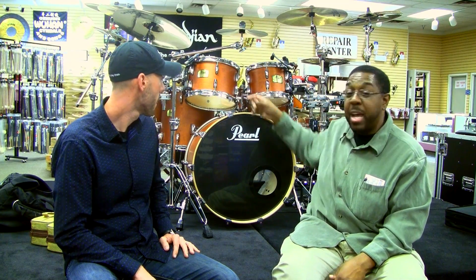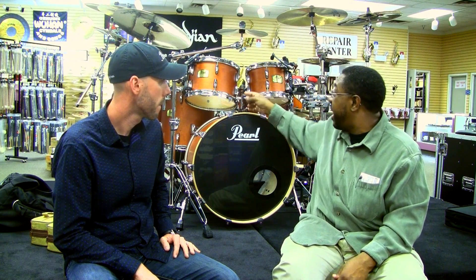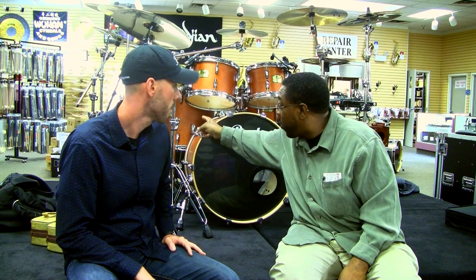I like the quick tom sizes — 7x10, 8x12. We've got 14x14, which is standard, but we have 14x16, so you get a quicker response off of the 16-inch floor tom as well. And a 22x16 kick, so that gets you a nice, full-bodied sound.